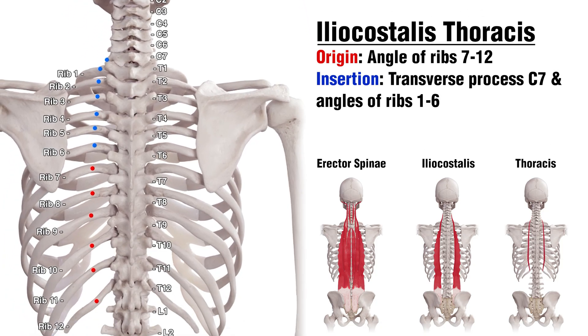Moving on to the Iliocostalis Thoracis section. It's going to originate on rib 12 all the way up to rib 7, and it's going to insert on rib 6 all the way up to rib 1. It's also going to insert on the transverse process of C7.